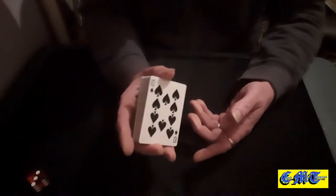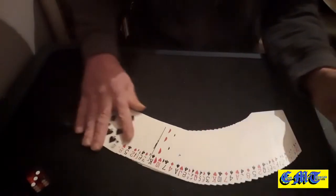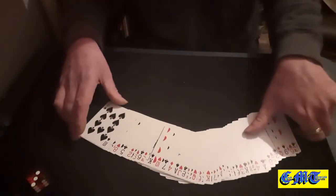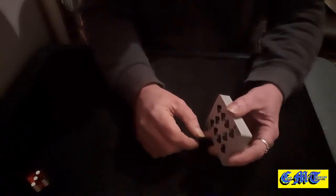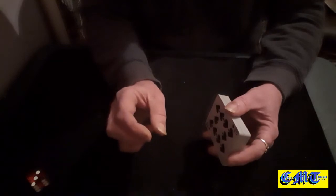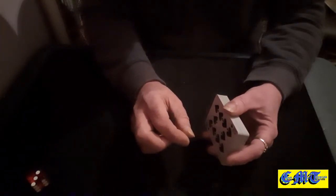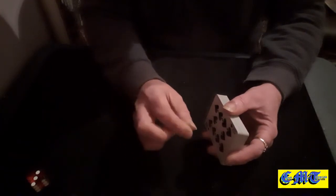All the way through it, never show your pack — well, you can if you're keeping it in proper Si Stebbins order, as long as you don't get too much of a look at it. But once you start stripping out you can't, because your first strip-out puts all your blacks together and all your reds together, and your second strip-out will give you big chunks of alternating halves of reds and blacks — so you can't show the deck if you're starting off with a faro or two.